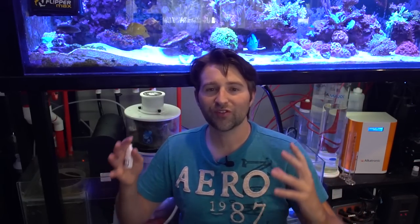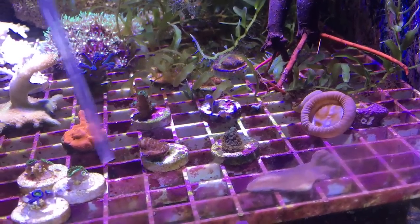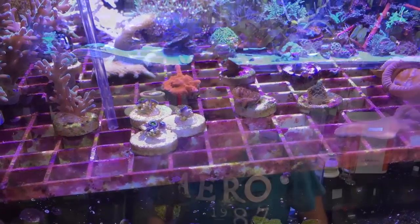The other big thing is you want to remove as many flatworms as possible before you actually treat the tank. I've made this little tool — just some hard airline so I can suck them out. It's a very low flow but it's enough to suck those little guys out. Sucking out as many as possible, and even when we're treating, if you see some around the tank, just suck them out because it's going to be less toxin in the water to deal with afterwards.